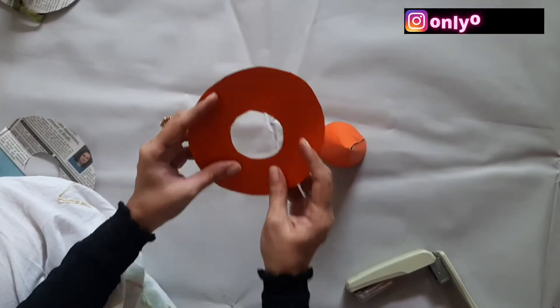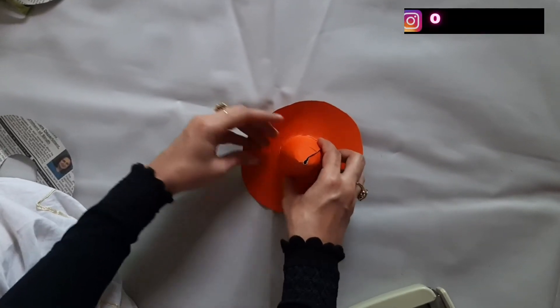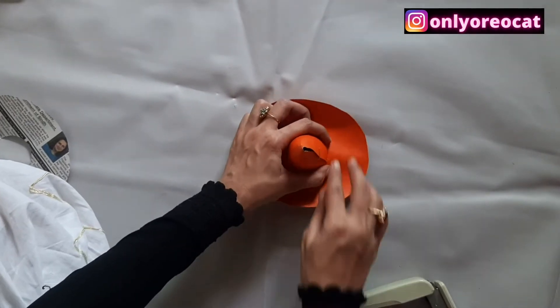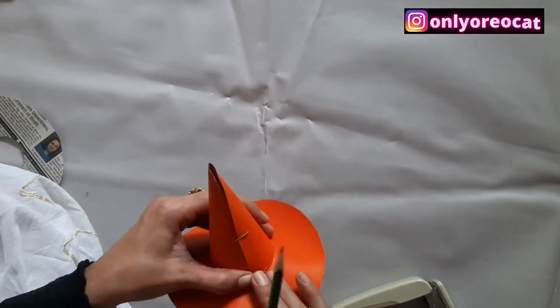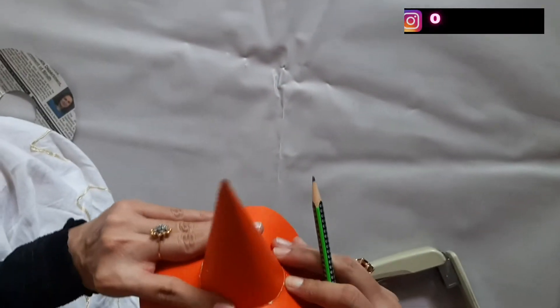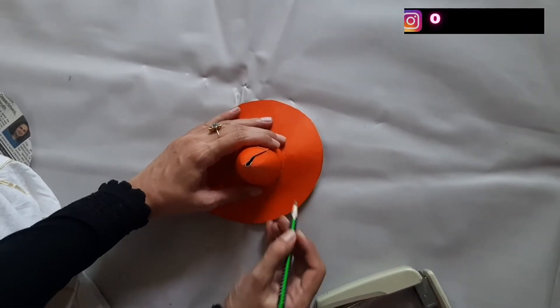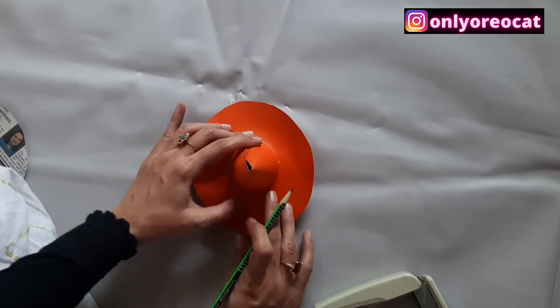Now take the cone and pass it through the ring. The side of the cone with the stapler pins will make the back side of the hat. Now mark two sides of the cone — both sides will later serve to pass the ribbon through.